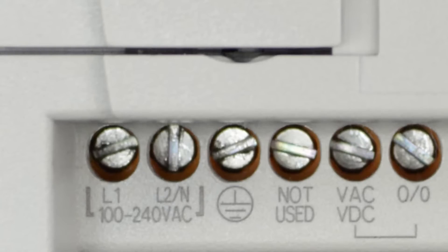To the right of that, we have an unused terminal and then our first set of output terminals. This particular model is a relay output model and those relays support both AC or DC power. This first set of terminals is labeled O/0, meaning this is the terminal for output zero. So if in your ladder program you command output zero to close, and the PLC is in run mode, the relay connecting to these terminals will close and allow power to flow.